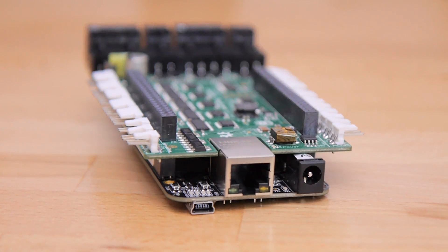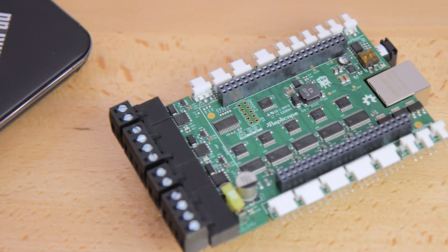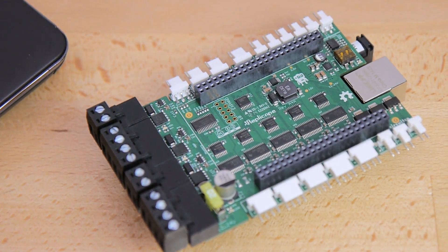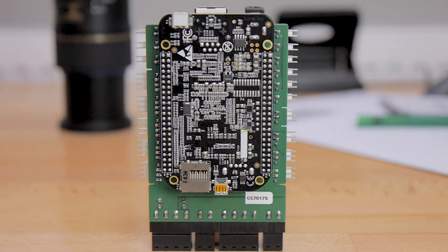As some of you might know, when I'm not doing 3D printing things, I work as a hardware engineer for a large automotive supplier. And I have to admit, the Replicape is actually really, really nicely built and engineered — it's pretty obvious that cost wasn't much of a concern when this was designed. This is some industrial-level stuff right here. As a board that plugs into a BeagleBone Black, it doesn't have any processing power itself and only provides the high-power part of the entire controller concept.